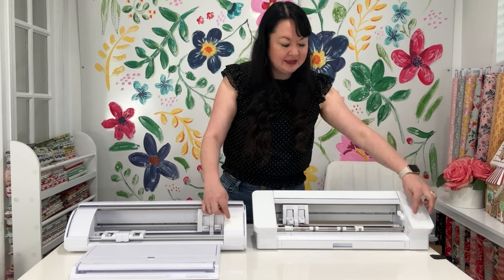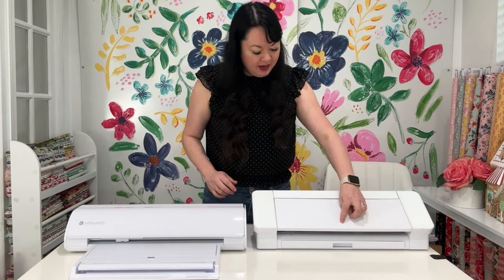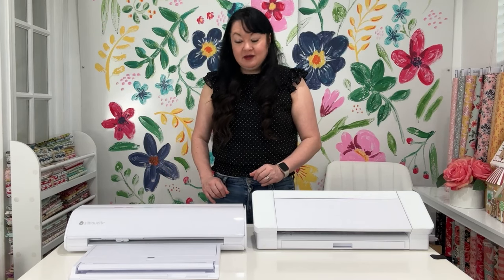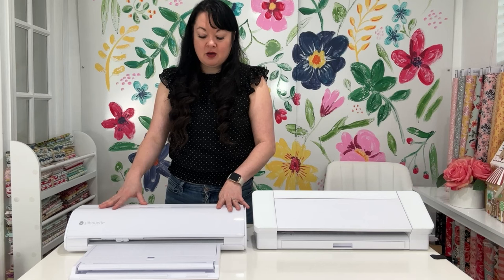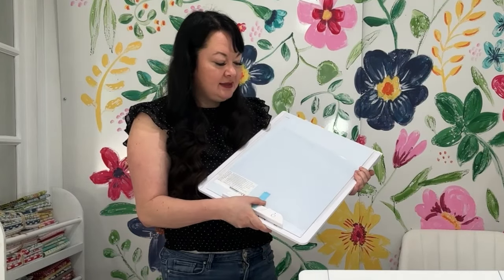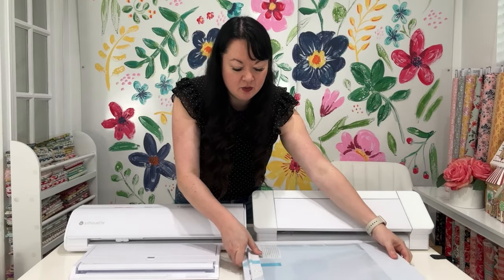I haven't turned this on yet. I'm assuming this little screen is the same screen they have on the Cameo 4, but I'm really excited to look at it. I think the design is really beautiful — I love how clean it looks. I like this little Silhouette logo right here. If you're looking for the Silhouette Cameo 5, be sure to go check it out. I recommend getting the electro mat because when I have something sticky and I'm doing small things like flowers, it will sometimes tear the paper. This solves that because you're not pulling it off anything sticky. I'm really excited to try this out and see how it works with the new machine.